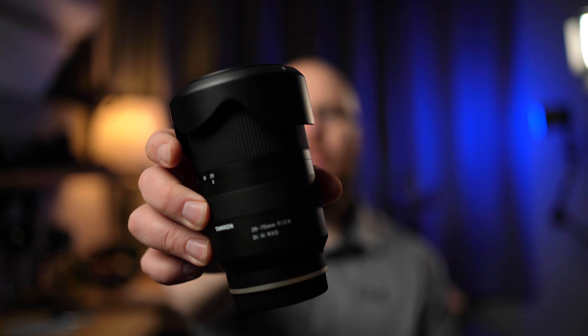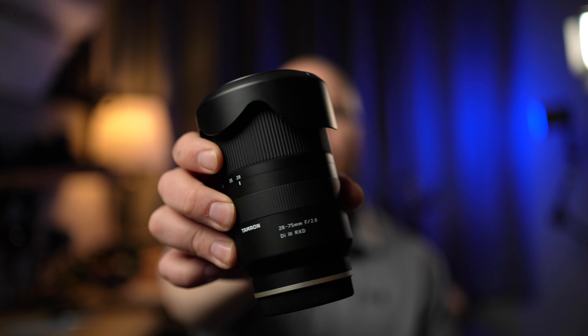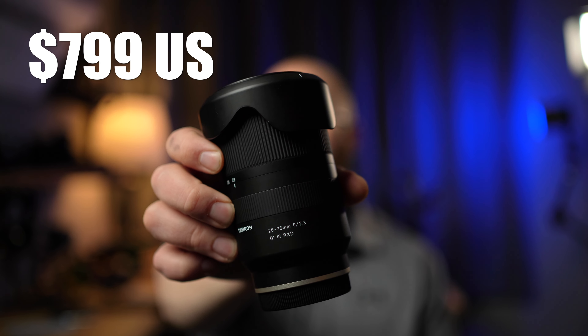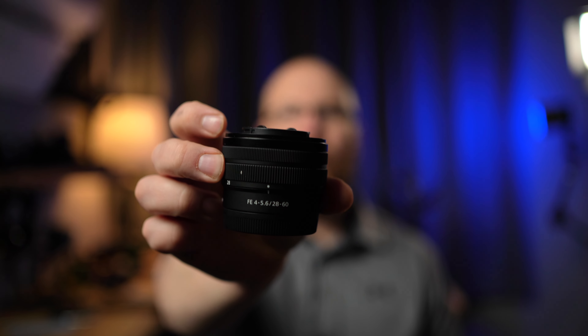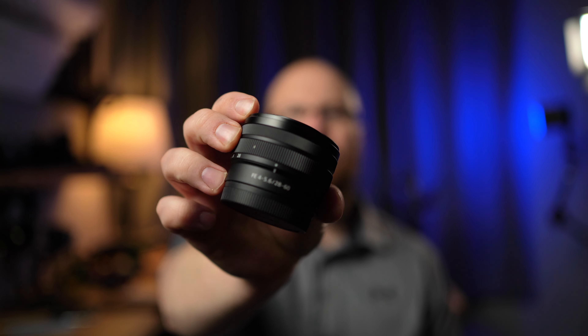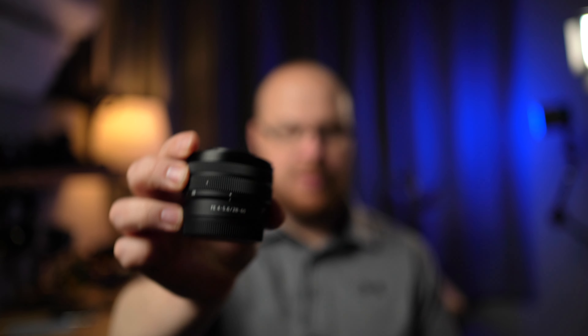That $900 price point might seem like a lot for a Tamron lens, but it's really not. Then we have the 28-75mm, which is a really nice replacement for the kit lens, and this lens goes for about $800 US. I recently reviewed the FE 28-60mm collapsible kit lens from Sony, and I know a lot of people were saying it's not worth it, but I was really trying to illustrate its compactness, lightweight, and of course the savings when you buy it as a bundle.